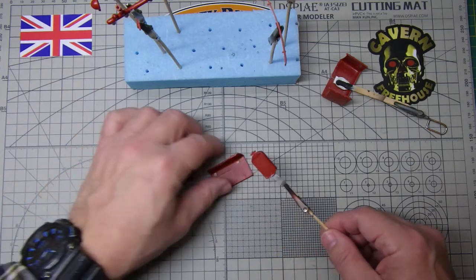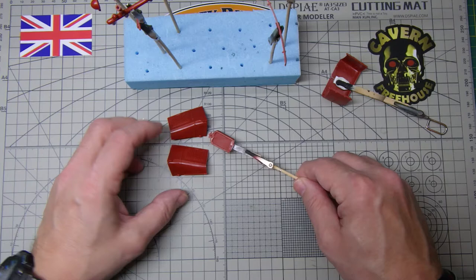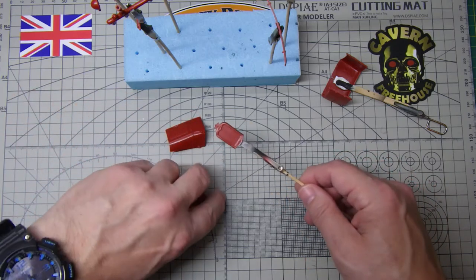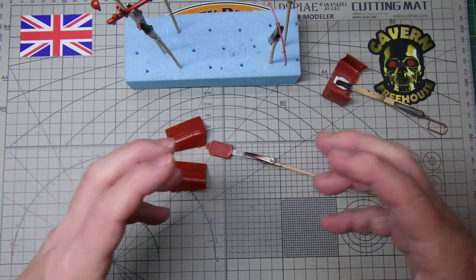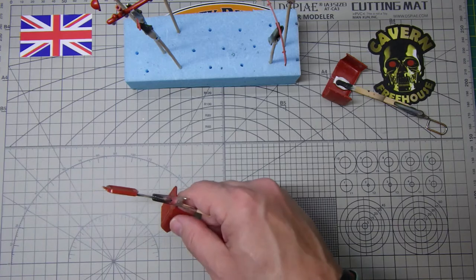I'm going to use the radiator to get the two halves of the hood together and get everything lined up properly. I'll use some blue tack to hold everything in place and get everything lined up, and then glue it solid. So that's all coming together quite nicely and I'm quite pleased with that.